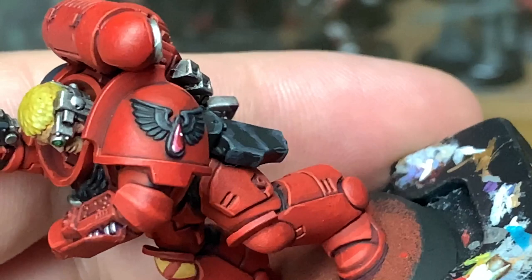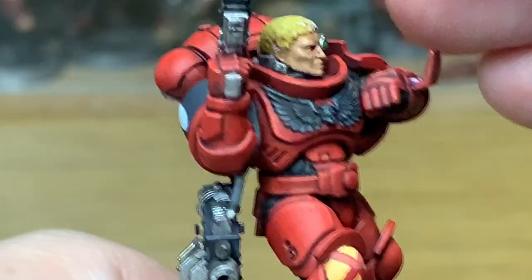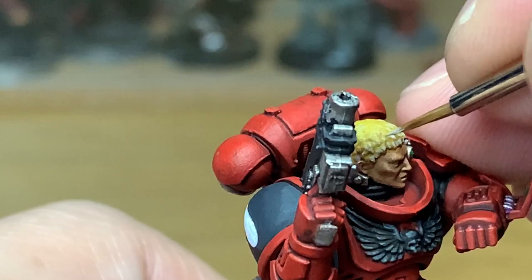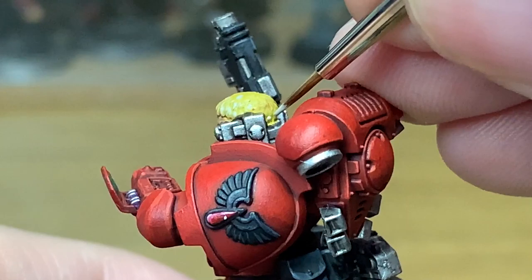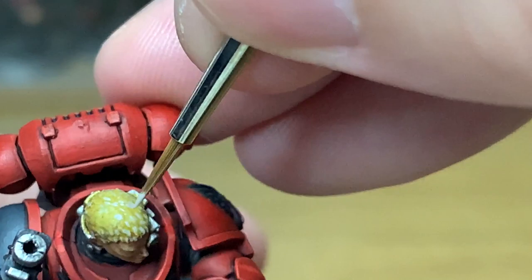Now we're going to start working on his hair. All we're going to use for this is Citadel Rakarth Flesh, trying to pick out all the individual details on the hair itself. I'm using the Army Painter Wargamer Character Brush and doing it a little bit rough and ready. When you've got each of the hair bits done, you can go back and smooth it out, shrinking down some of the areas of yellow. That will give it more of a blonde look rather than a yellow look — otherwise you'll have a lot of yellow showing through and the hair will look quite bright and gaudy. So you do want to go back and widen some of the Rakarth Flesh to make the hair look a bit more blonde.